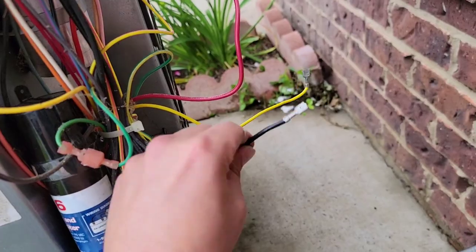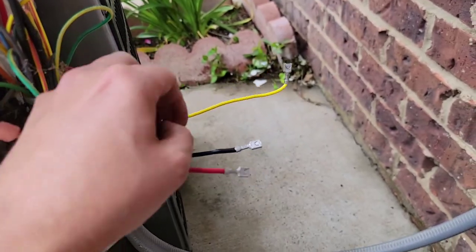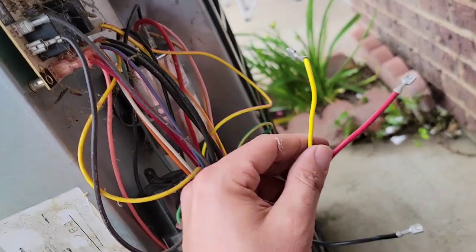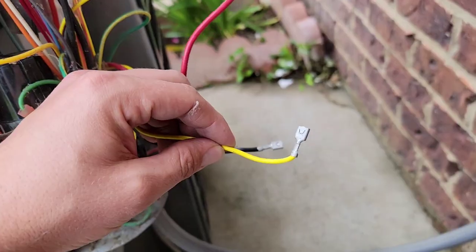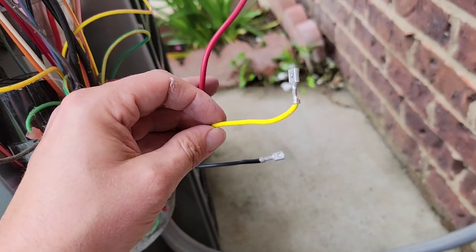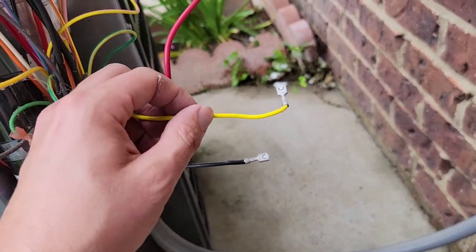We have these three wires: black, which is common - that's the common winding. Then we have red, which is the run winding. And then we have the yellow wire, which goes to the hermetic terminal of that capacitor. This is commonly referred to as the start winding. This is the winding that drops out after the compressor has started, and you pull locked rotor amps when you start, which is about six times that of run load amps.